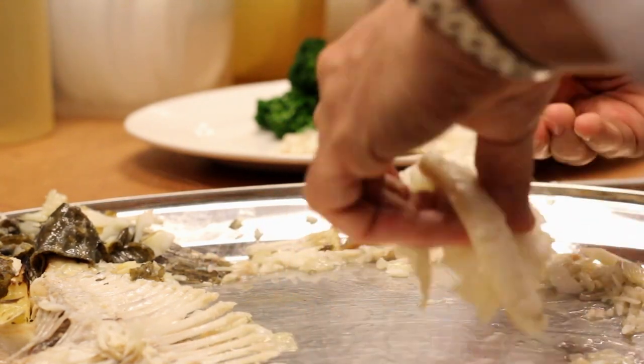I think that speaks for the way we cook in general here. With the fish, we really don't want to manipulate it too much. We want it to just be simple and special.